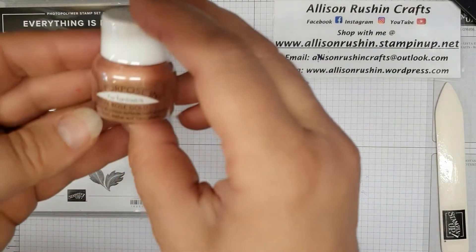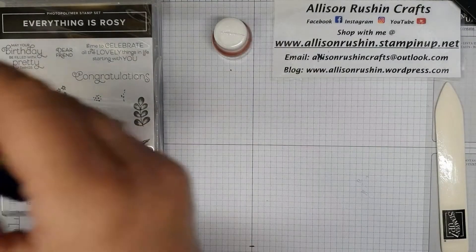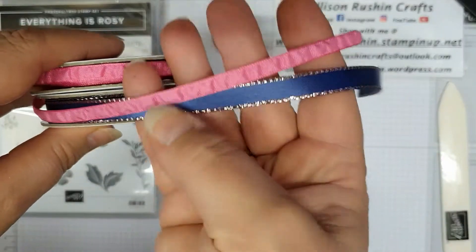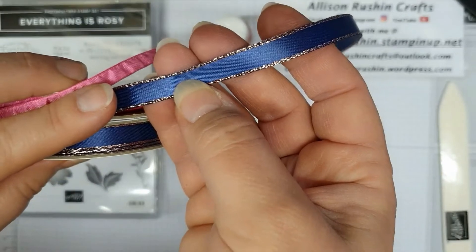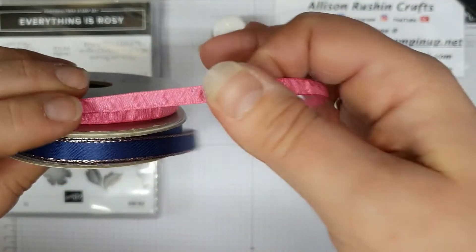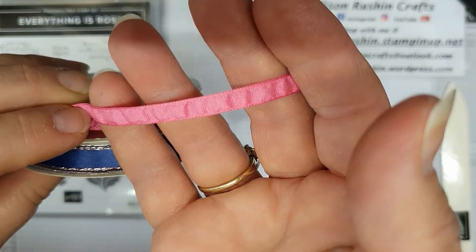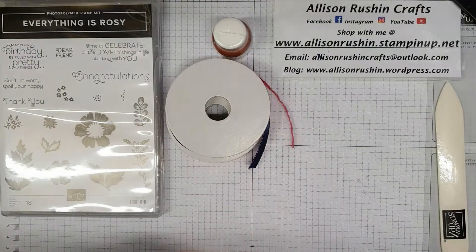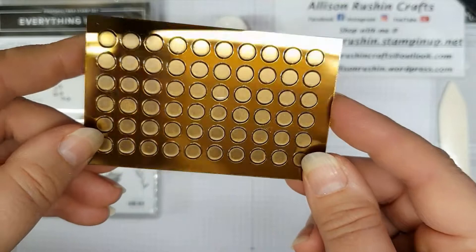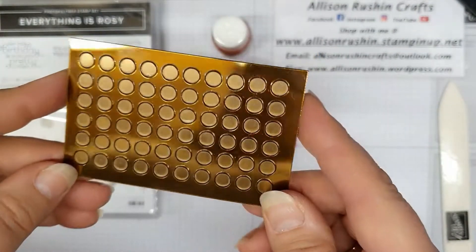In this suite you also get this beautiful shimmer paint in rose gold. And look at these ribbons — aren't they just beautiful? It's 9.1 meters each on these rolls. This is Night of Navy with rose gold edging along it — it's like a satin ribbon. And this one is Melon Mambo in a ruched ribbon. Absolutely gorgeous. You also get some embellishments — these mirror elements that you can just pop out and use like sequins. They're adhesive-backed, so pretty, and they're rose gold.